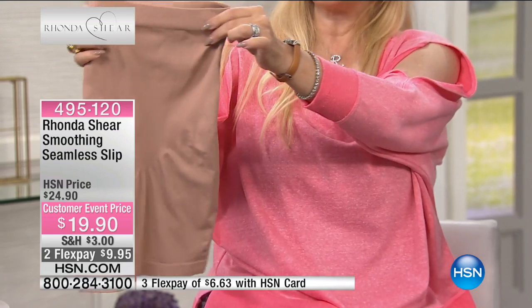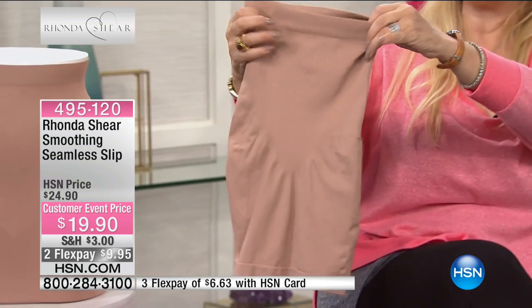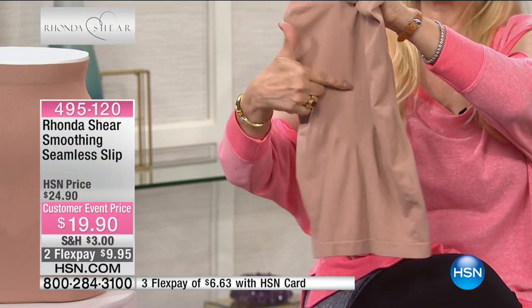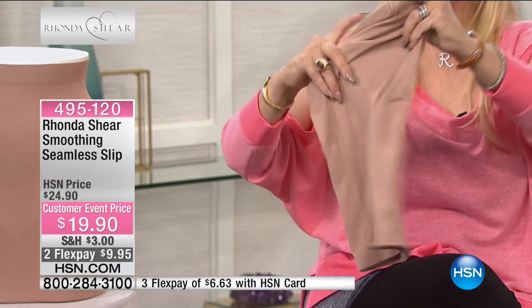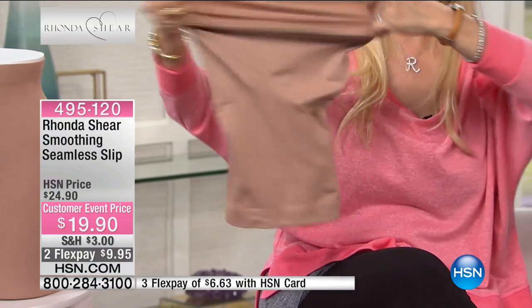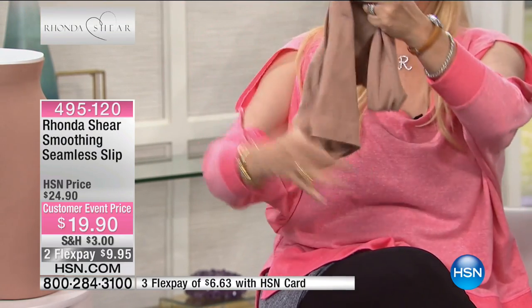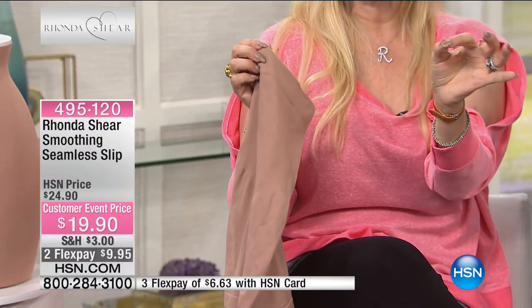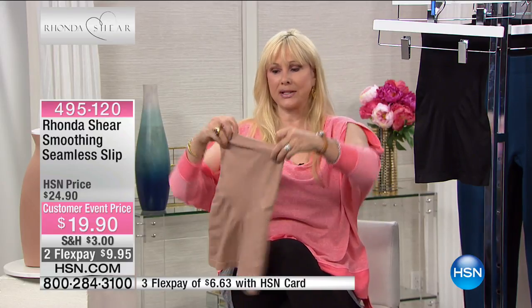It's not going to flatten your butt. In the front, you can see that we've knitted it so that we give you extra control in the tummy area — the upper tummy, mid-tummy, and lower tummy — yet freedom when you walk, you dance, whatever you want to do. You've got all the movement that you want. A slip is really essential when you're wearing dresses, but you don't want a slip that just rocks around and moves around and doesn't do anything.